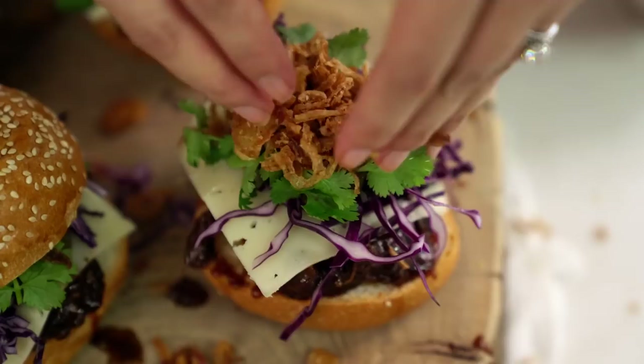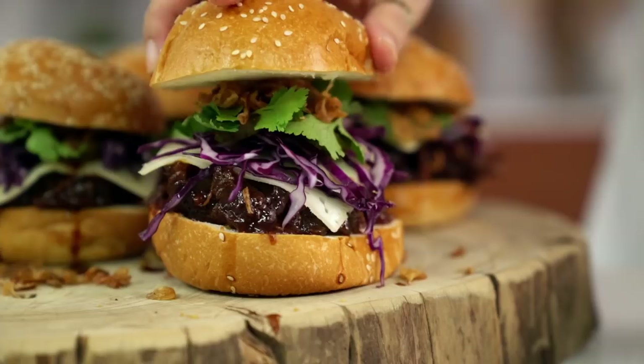And bun on top. And there it is — the ultimate burger. Once I start eating this it's all over. I'm going to have to go because it's going to be messy.